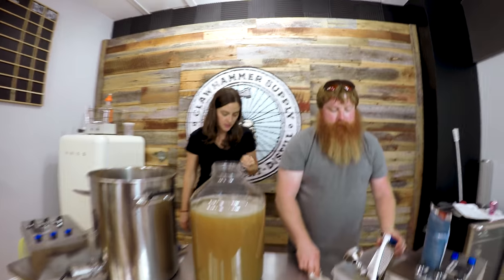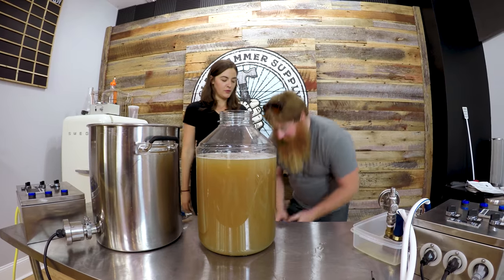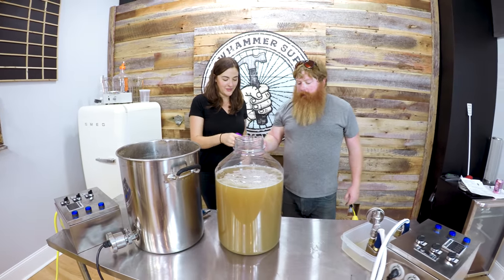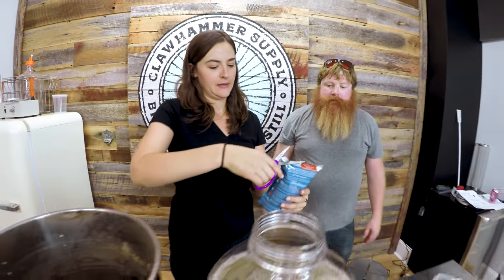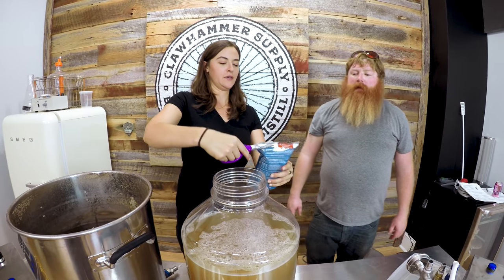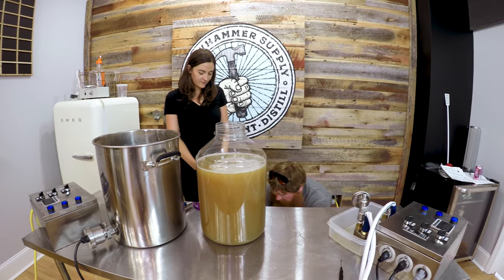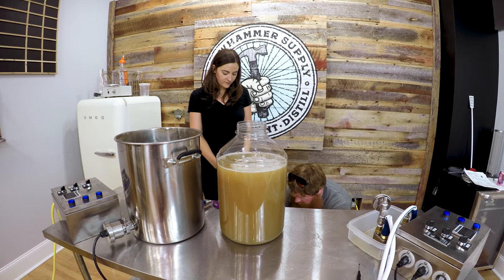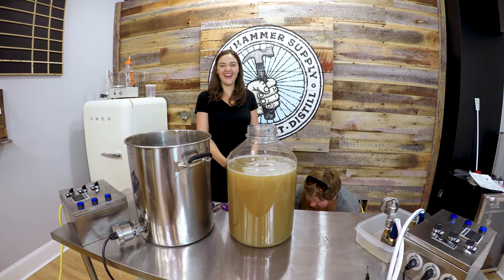So we're pitching the yeast into the fermenter. This is the London Ale 3. Stand back — lots of pressure going on in there. I don't think we'll have an issue with blow-off on this since it's such a small beer, but it is definitely going to blow off.